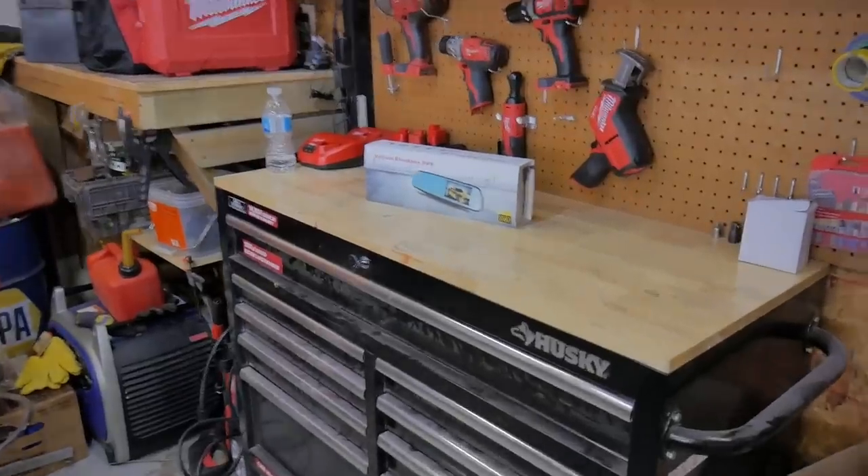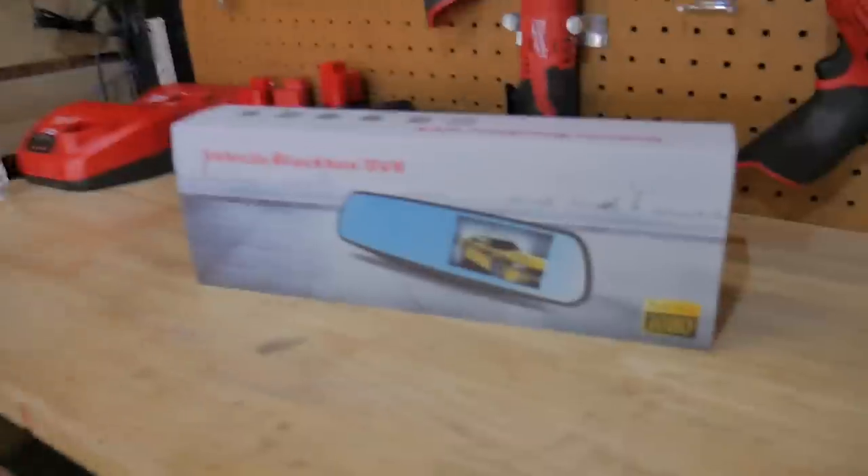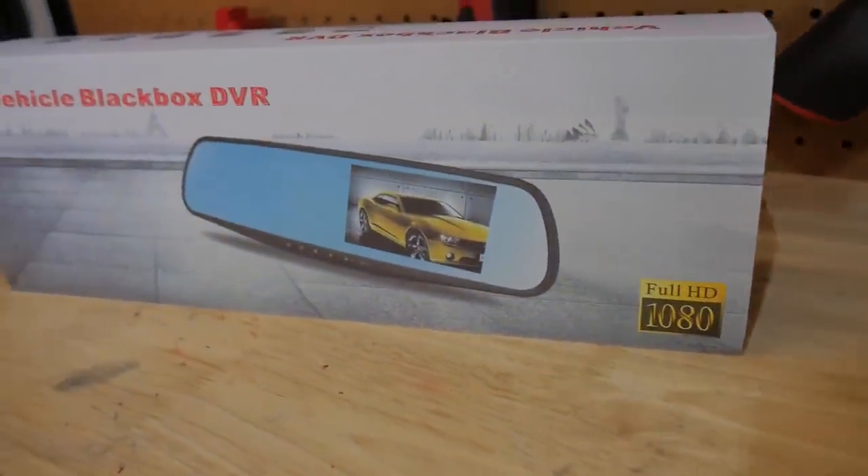What's up people. In this video we're going to do a how-to install video and this install is going to be on a rearview mirror dash cam.